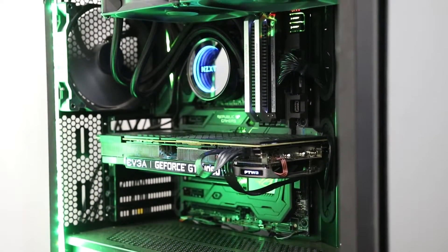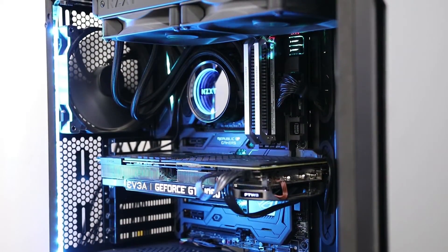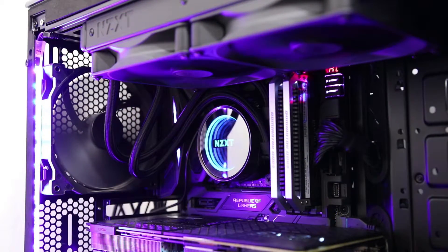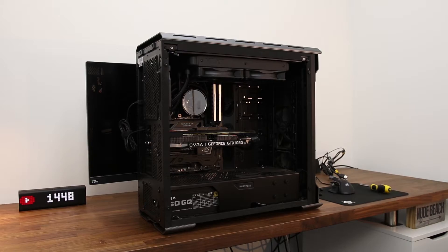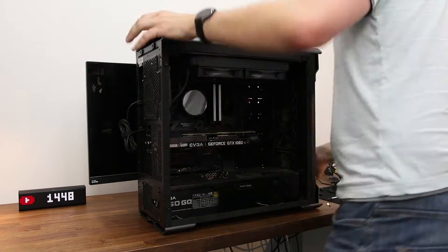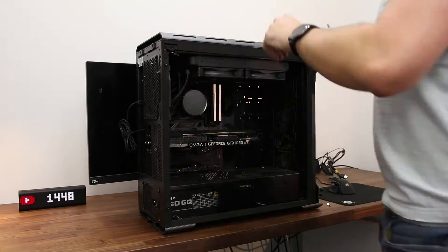At the moment I've got my NZXT Kraken — I think it's an X62 or X64 — and it's served me well for a long time, so it's got quite a bit of competition to compare with. Let's get that taken out and put the ID Cooling 280 in.